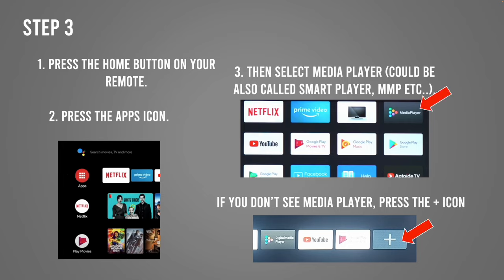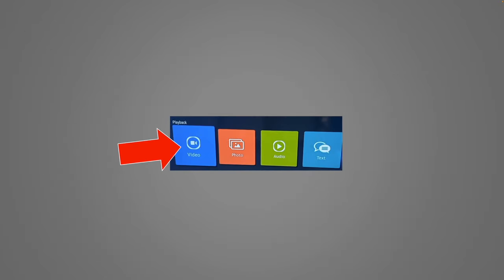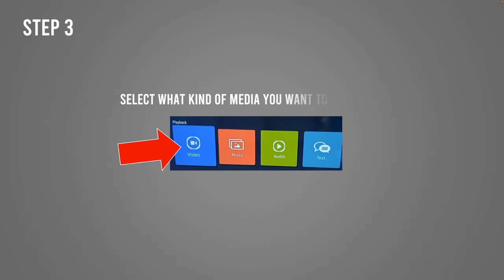If you have a GVC Android TV, press the Home button on your remote control, then select Apps — it should look like a red circle with a few squares inside. Then select Media Player; sometimes it's called MMP, sometimes Smart Player, or Digital Media Player. If you don't see it, click on the plus sign on the right side of the screen and you'll find it there. Finally, click on Video, Photo, or Audio depending on what you want to watch, and all the files will be right in front of you.